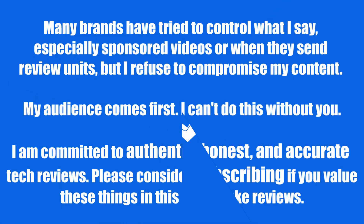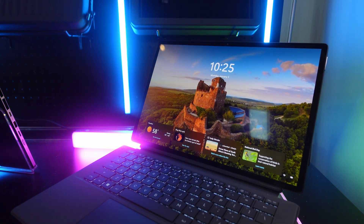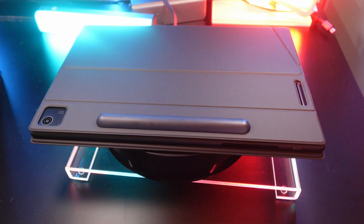What's up and welcome to an episode of Gizmo Slip Tech. Today we're talking about the Asus ProArt PZ14, which is perfect for artists and content creators who are looking for a tablet to take with them on the go, especially if you value productivity and performance on battery life.